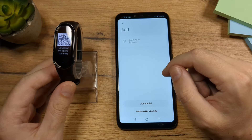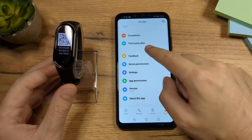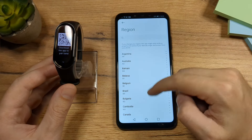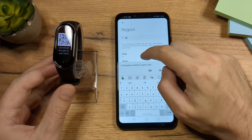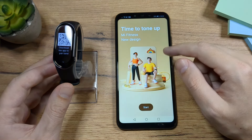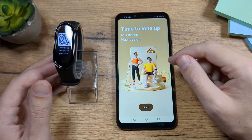Let me show you how to fix that problem. Go to the profile, then go to the settings, and here tap on Region. Look for China — here it is — and tap on China, then continue. Once you tap on China, the app is going to restart from the beginning.